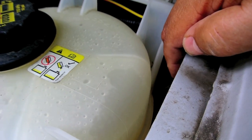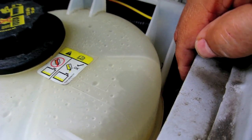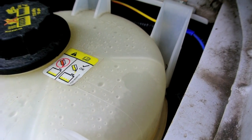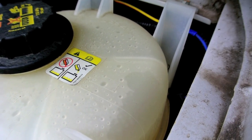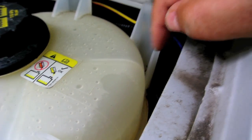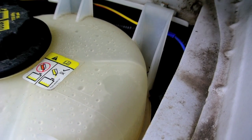A contactor is just a relay with two sets of wires. One set of wires is basically a switch that can switch 50, 100, 150, 200 amps or more. The other set of wires is a coil, and that is a low current coil.